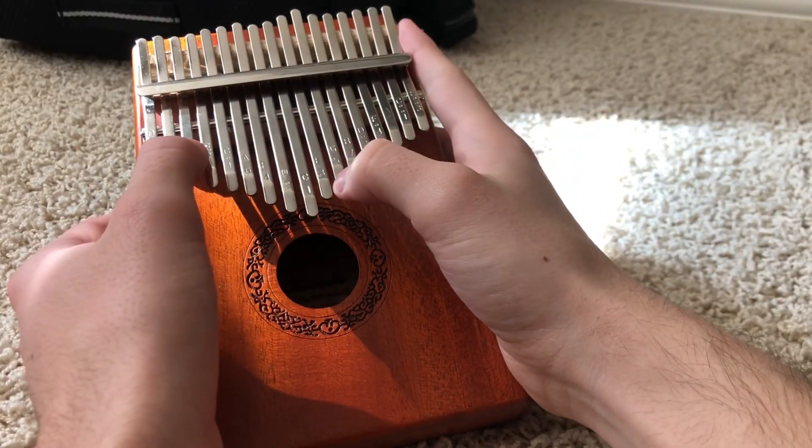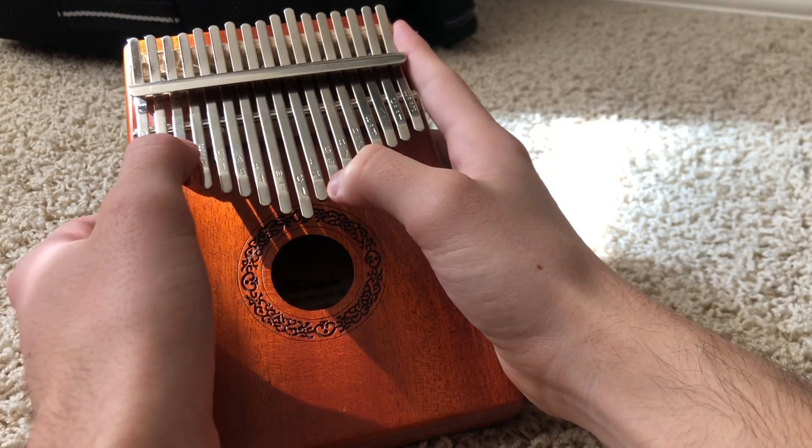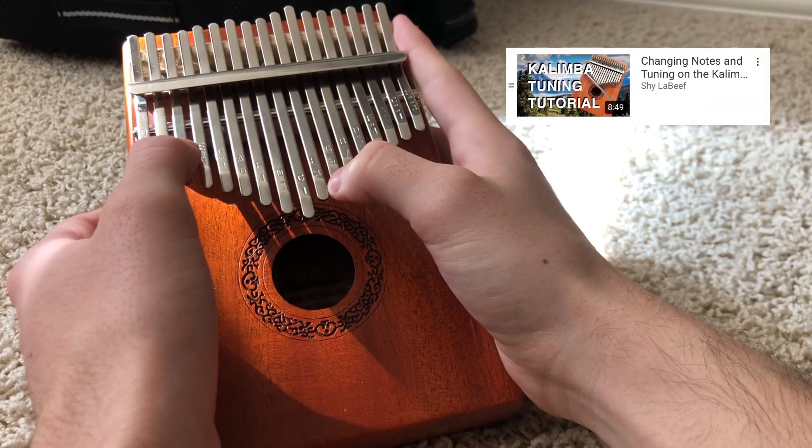Hey guys, there are a few tunings that we need to do before you can make this song sound right. Don't get overwhelmed, it's not super hard. I have a YouTube video if you need some more help with it.